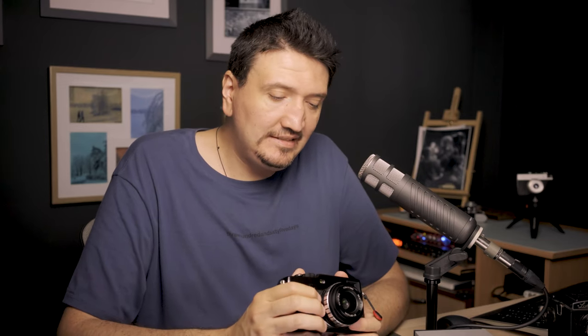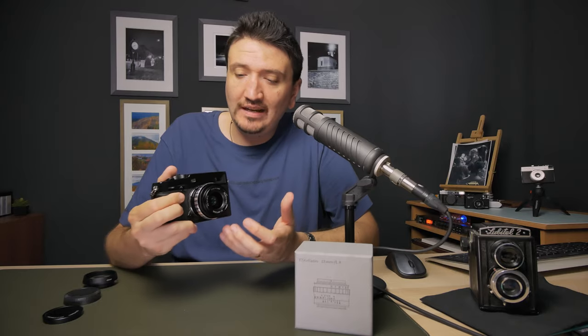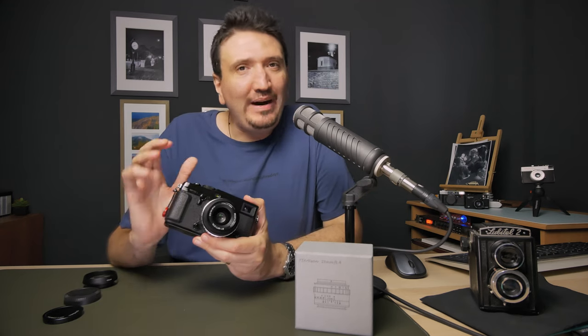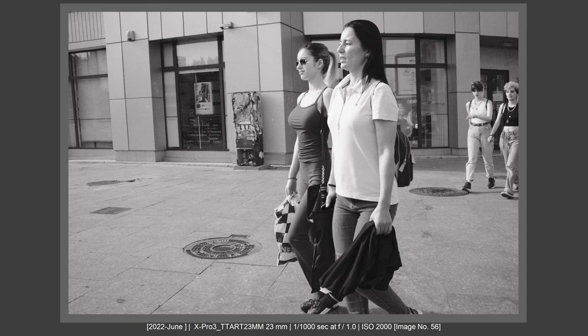Regarding the damping of this lens — I really like it. It reminds me of my Zeiss Loxia regarding the damping, and for a lens that is so inexpensive, I really like it. I will discuss focusing in more detail in the focusing chapter, because I have many things to say about it.